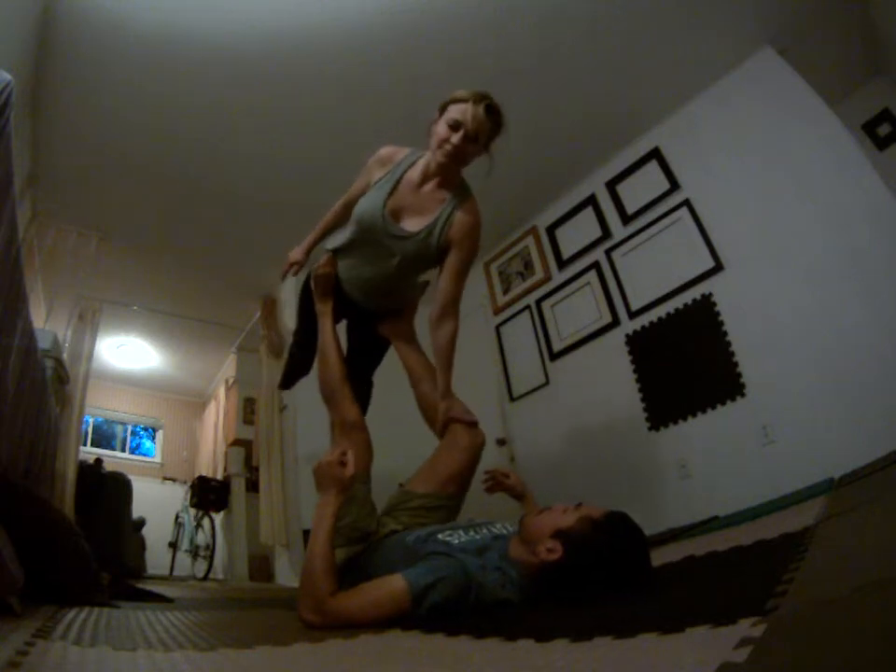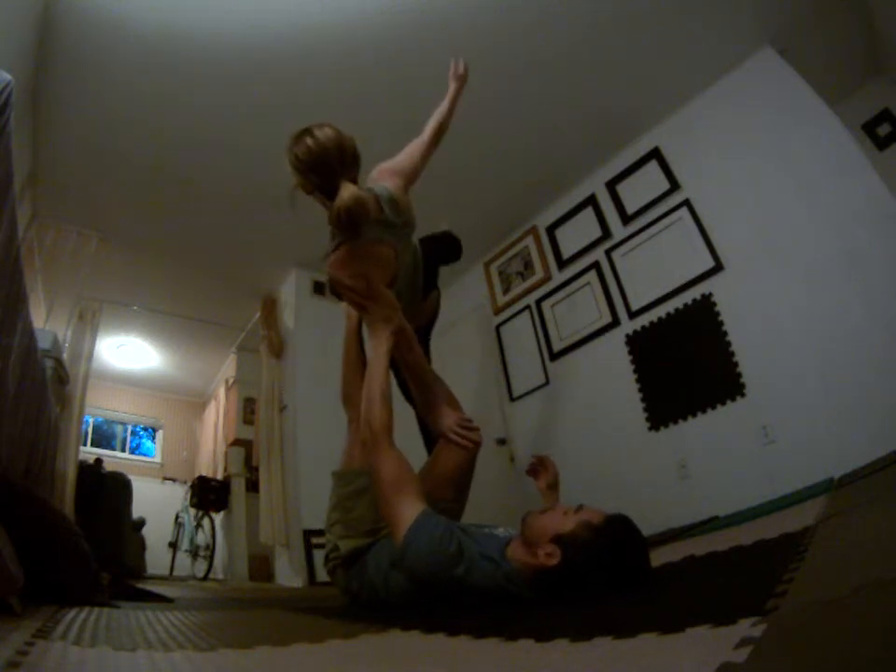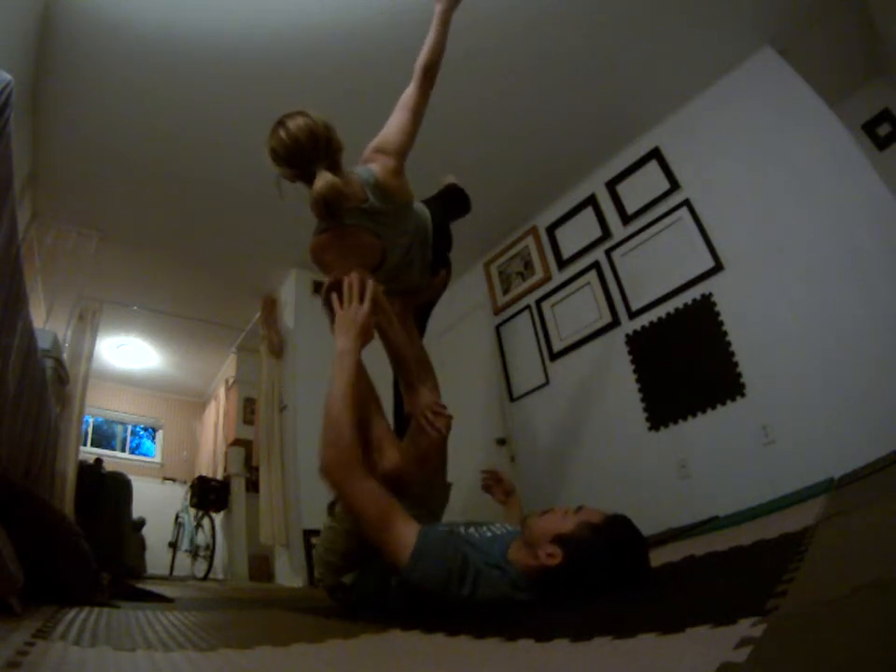Grabbed inside of my knee. Good. Stack that hip. Lock that arm. Nice. Catching well.